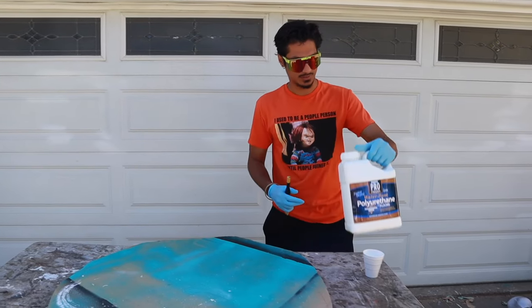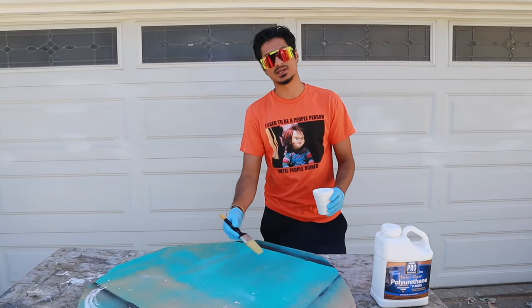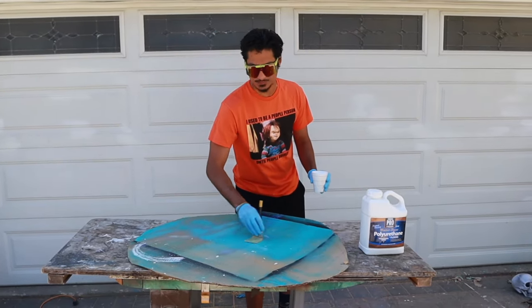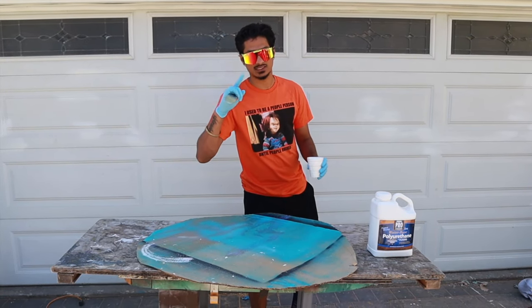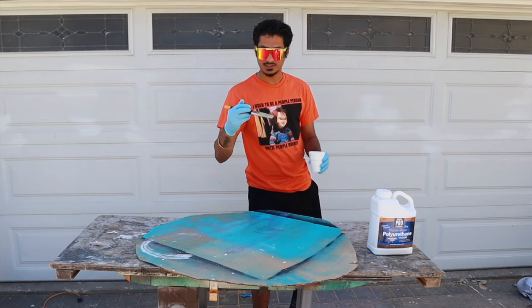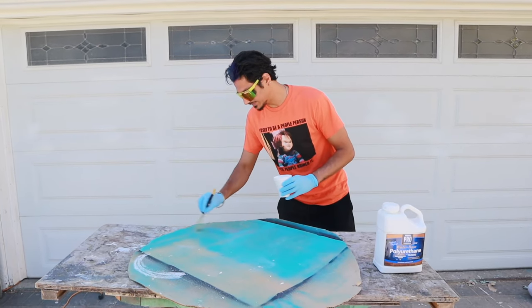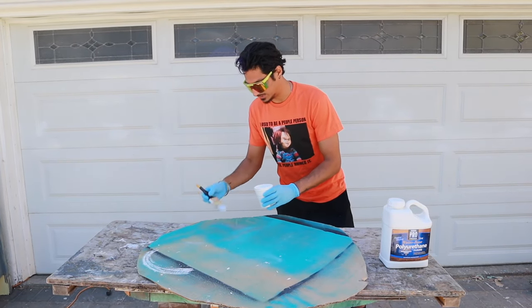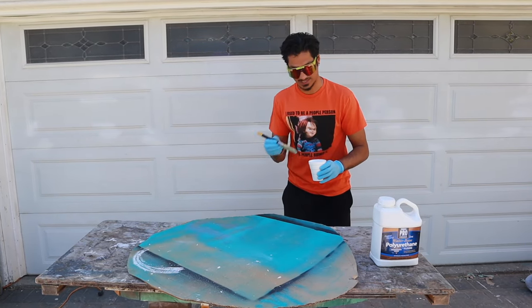You can take your polyurethane, put it in a cup, mix it, and then apply it to your cardboard. Before applying this, make sure you wear safety glasses and gloves. Safety glasses because if this gets in your eyes it's going to burn, and it can irritate people with sensitive skin. Doing this will allow it to be a waterproof base so it can withstand the rain.